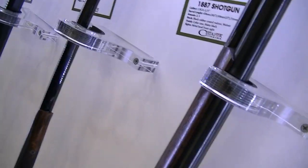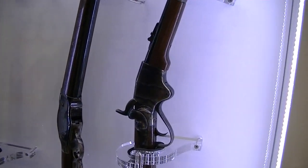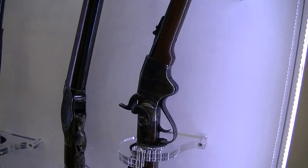We also have the Terminator-style model. Behind the T-model is the Mare's Leg version — without a stock, all black. Like Terminator 1.